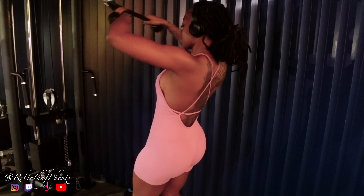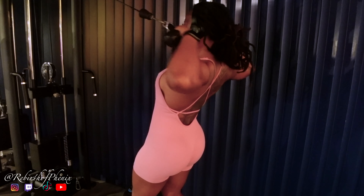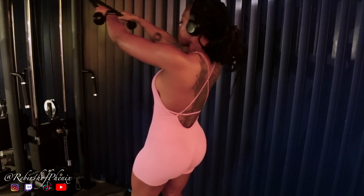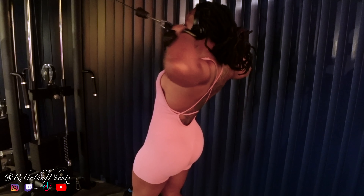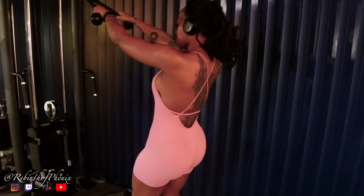Face pulls are one of my favorite exercises. Keeping my body straight, hands are facing the ceiling, really pulling and squeezing at the top of my chin — going nice and slow and really focusing on that muscle-mind connection.